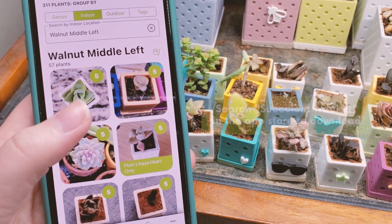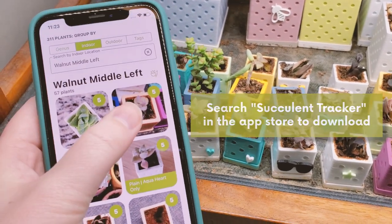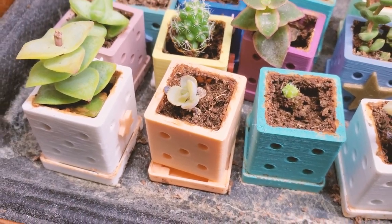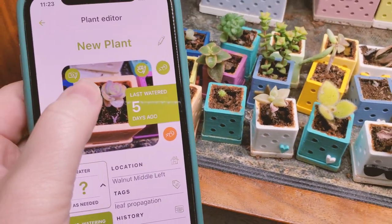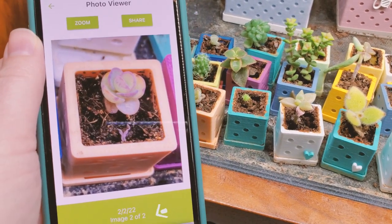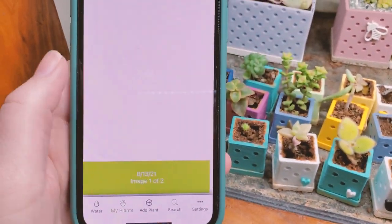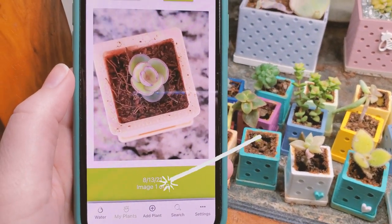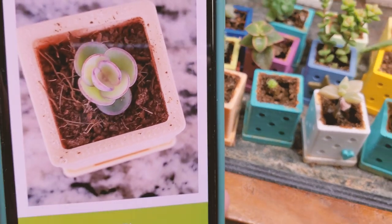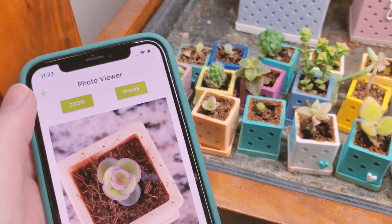I have them all input into the Succulent Tracker app — there are 57 containers of succulents on this little shelf. Looking at one example, this picture was taken in February of last year, and I also have a picture from August of 2021, about a year and a half ago. It's actually gotten smaller, not bigger — but it's still alive.